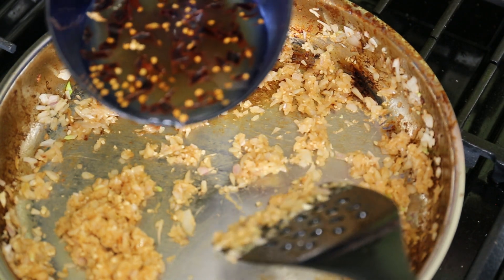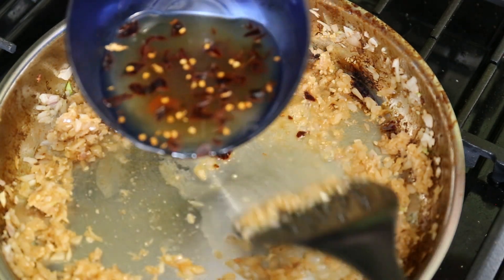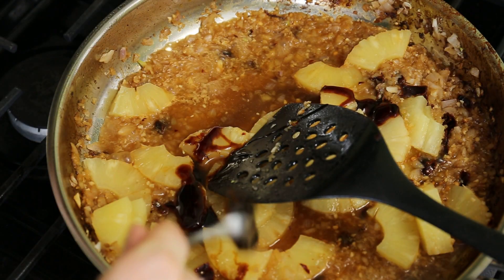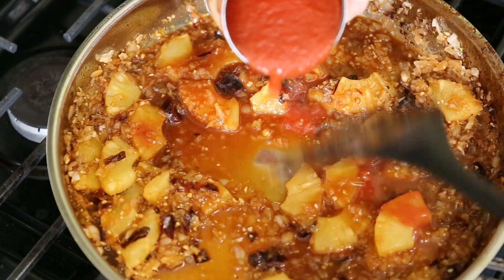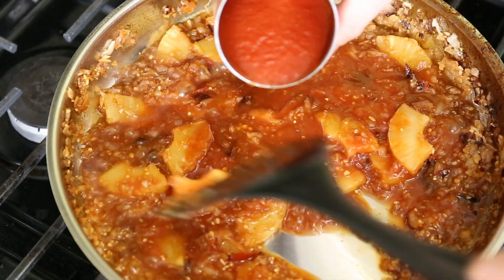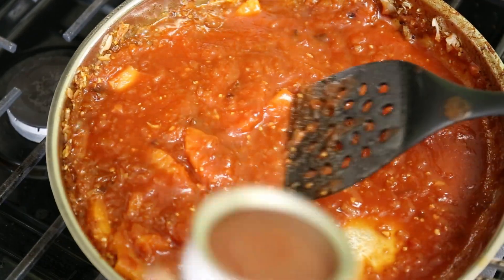Once the shallots are nice and soft a couple minutes later, I slowly pour in the peppery pineapple juice. If you don't want the pineapple, maybe just add a little water at this point, or some kind of wine might be nice. Now I can really scrape that fond up. I let that heat up for a couple minutes, then add the chunks of pineapple along with a couple spoons of molasses and stir. Now I slowly add in a can of tomato sauce — slowly because it's better to not drop the temperature suddenly. This sauce has a lot of liquid, so that is part of why I'm using a wide pan with a lot of surface area to help it evaporate and keep the sauce from being too thin.